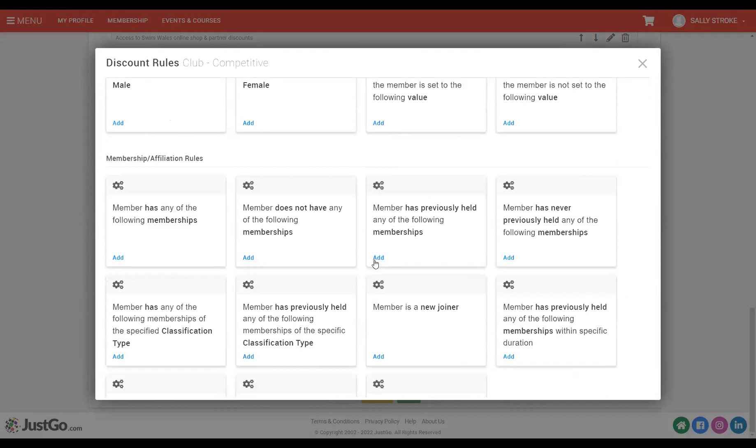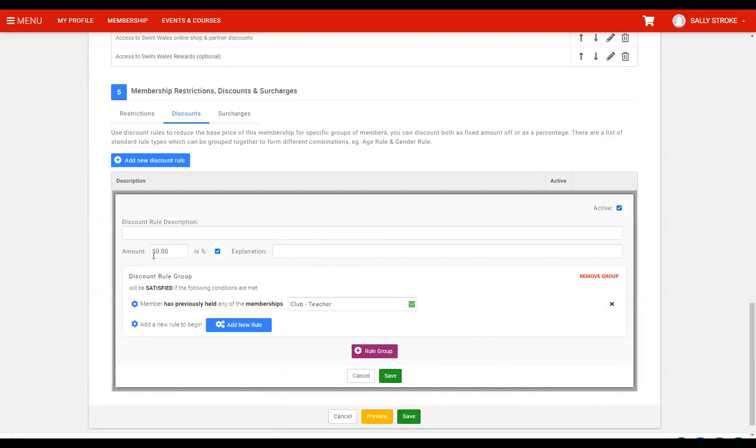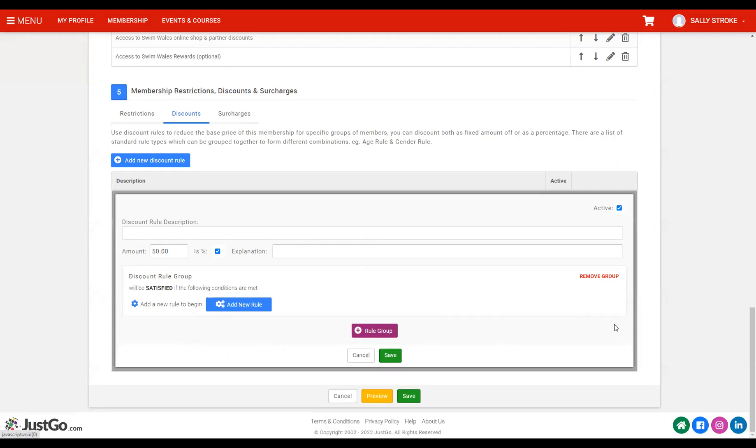Make sure the pop-up comes up and you go through and select whatever the rule might be. So if it's membership-based, you select from your memberships — if they've ever had this membership before, then they can have 50% off. It is quite simple to create the rules. If you do have discounts or surcharges with some complexity around them, please reach out to Fran, and Fran can reach out to us and we can help make sure they get set up correctly.